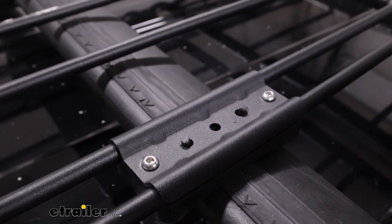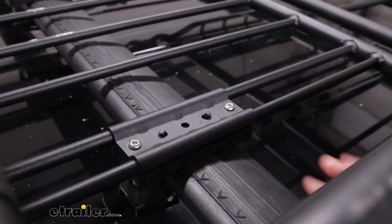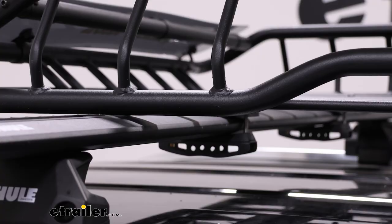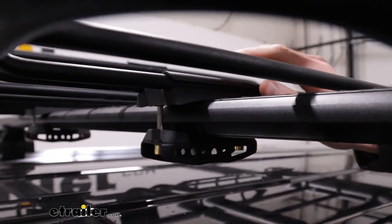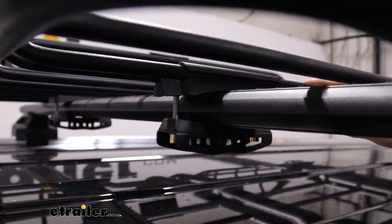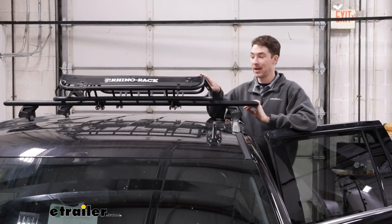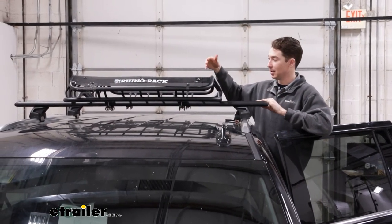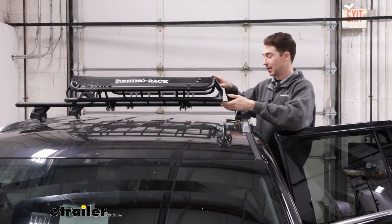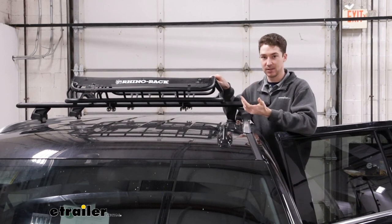The installation of this basket isn't my favorite. There are a decent amount of parts. You have these two bolts on top that fit into this plate, and another padded clamp at the bottom that the bolts will thread into. So it's a little bit of a pain to set up, but it is nice that it's adjustable so you can slide this up and down the bottom of the basket to accommodate different crossbar spreads. We have the basket here centered up on our 60-inch crossbars, so we can access it from either side. But if we wanted to slide it down towards one end, we'd still have room on the other side for some accessories.